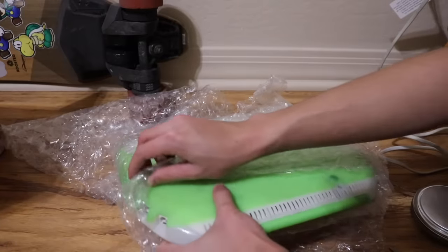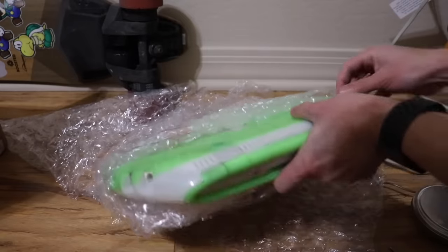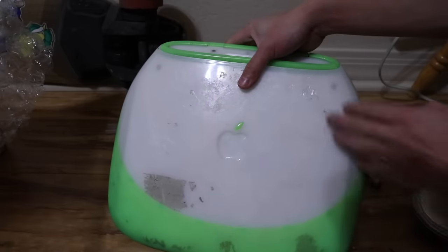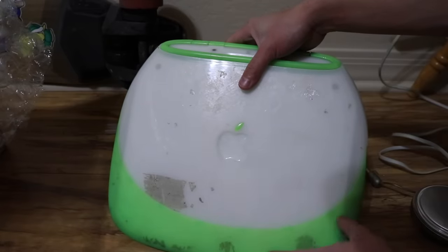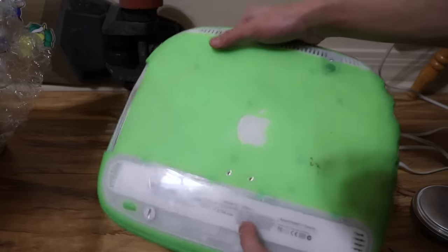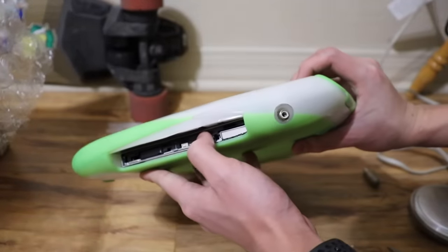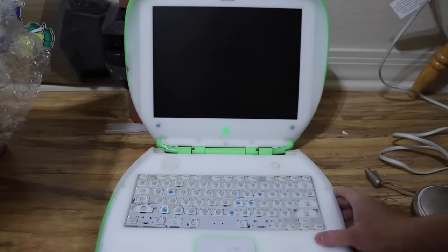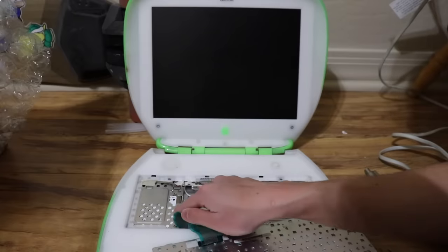Let's see how bad it is, because these usually go for $200 to $300 if it's in perfect working order. So first of all, there's all this tape residue and the big Apple logo part is missing. Bottom looks fine and it has the battery, but it's missing the disk drive cover. The inside has no keys on the keyboard, no airport card, but it does have a 10 gigabyte hard drive.